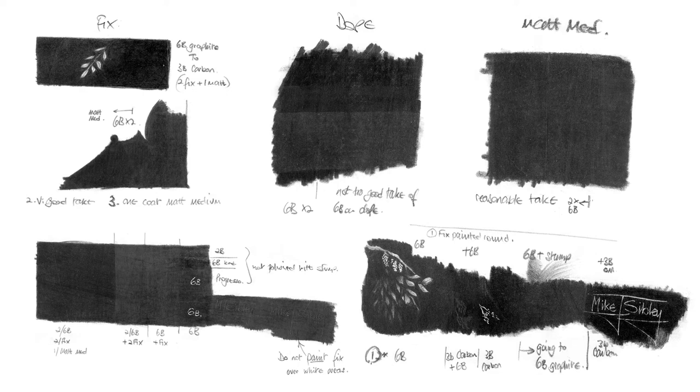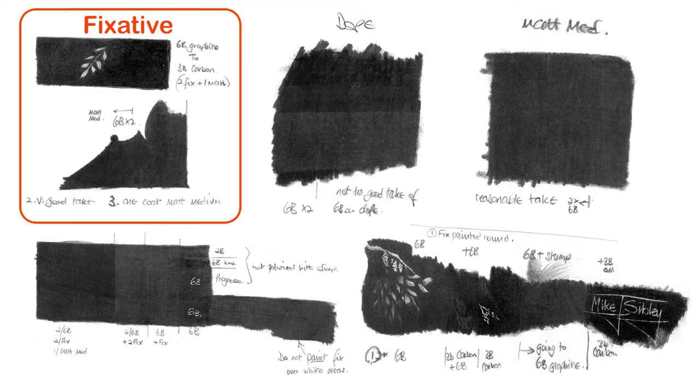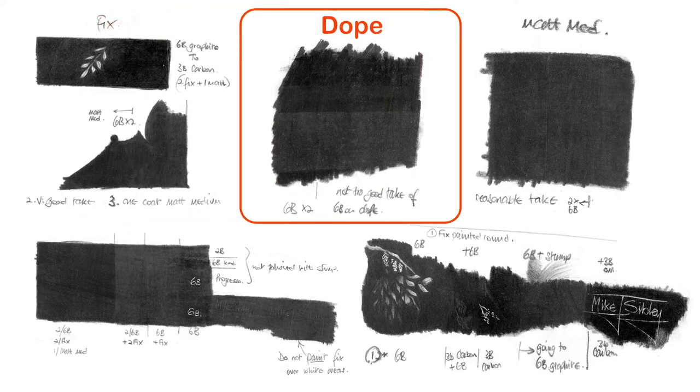Way back when I first considered drawing as a viable business, I experimented with a lot of mediums and products. For example, I tried fixative over graphite and carbon and then tried acrylic matte medium over that. I mixed powdered graphite with model aircraft dope — a tissue paper varnish — and found I could paint with pencil.